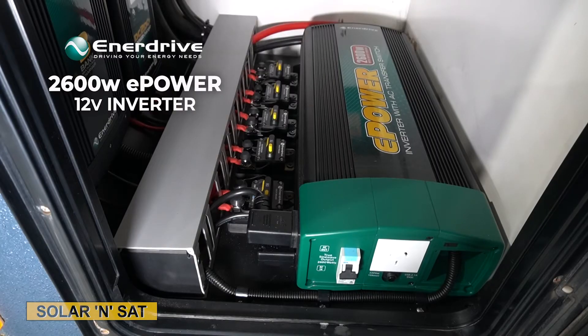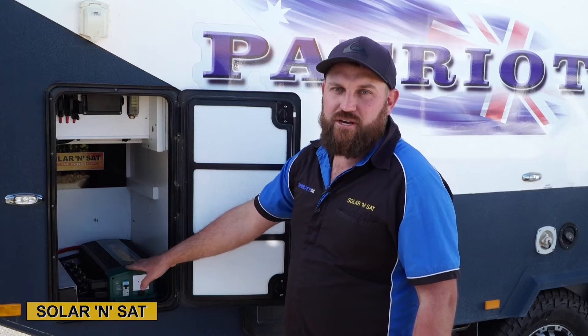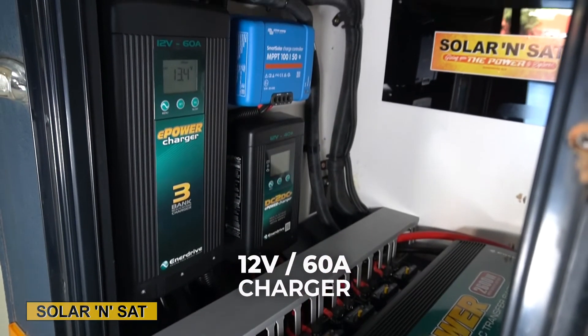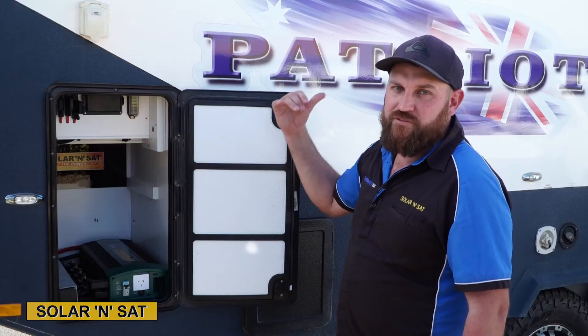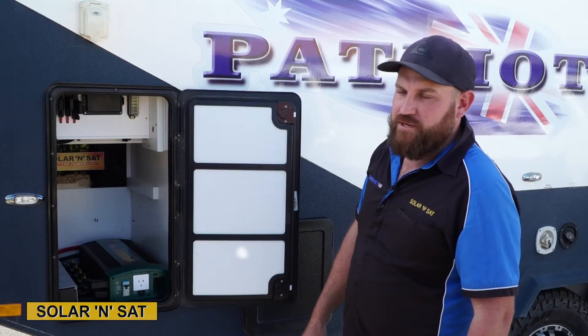Thanks Ben, I've finished the install — we'll go and take a run through the components now. In this compartment here we've got the EnerDrive inverter to run the customer's kettle, toaster, microwave and air conditioner. We've got the 60 amp 240 volt charger which will split 30 amps between the two 200 amp hour BTEC lithiums. We've got the DC to DC which will come straight from the vehicle's alternator, and the 100-50 solar regulator which does the three 170 watt solar panels.